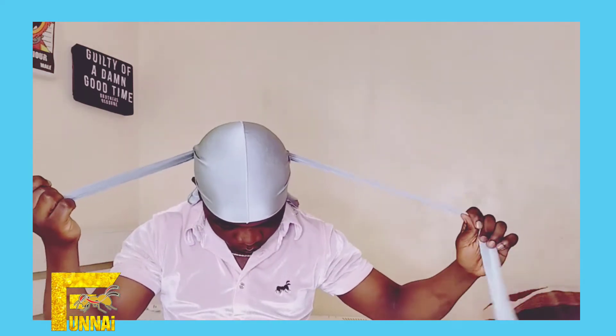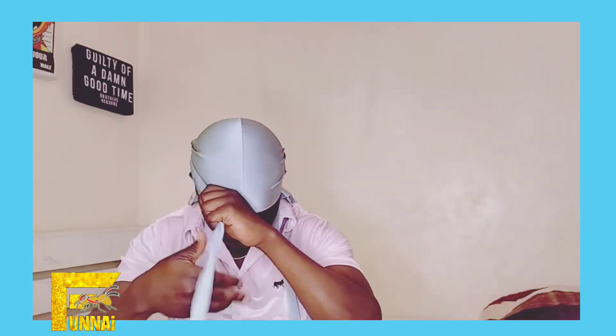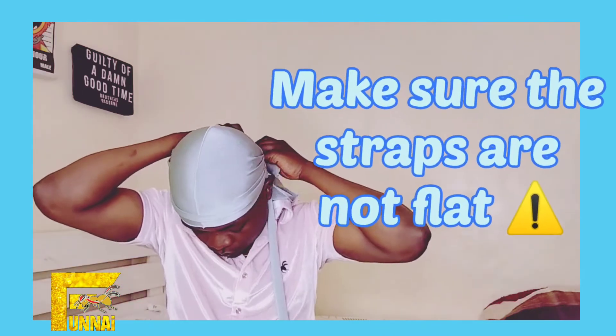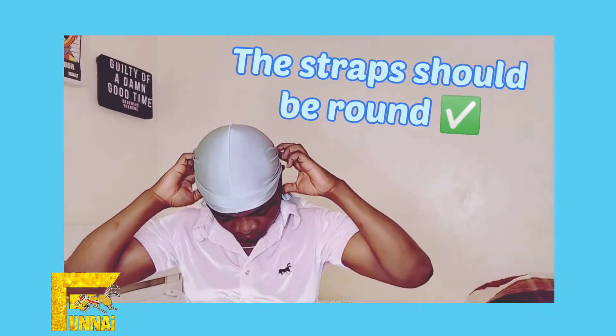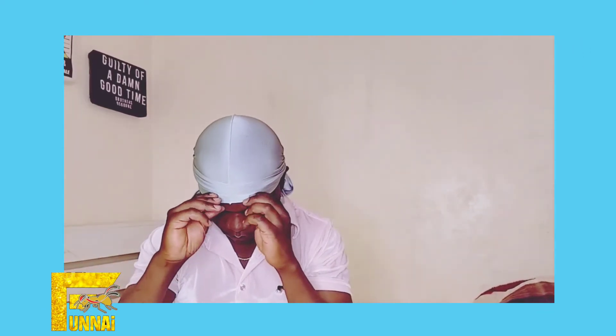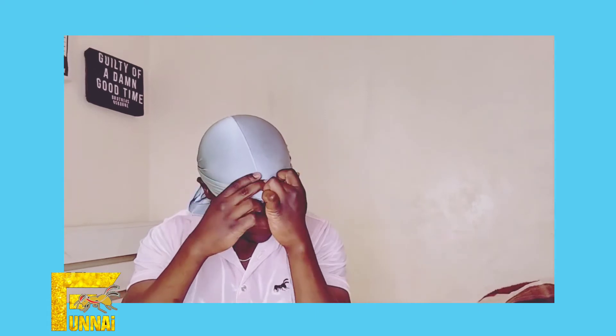Put on your durag. After putting it on, the straps — make sure that they are not flat. Make sure that they are round and then you tie the durag the normal way. Make sure the straps are not flat. This is what I'm trying to emphasize so that it won't be able to come off.